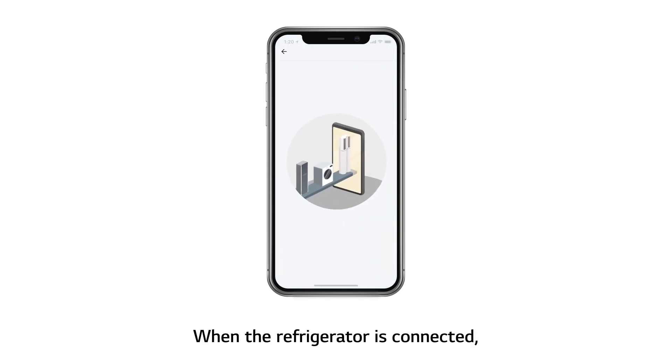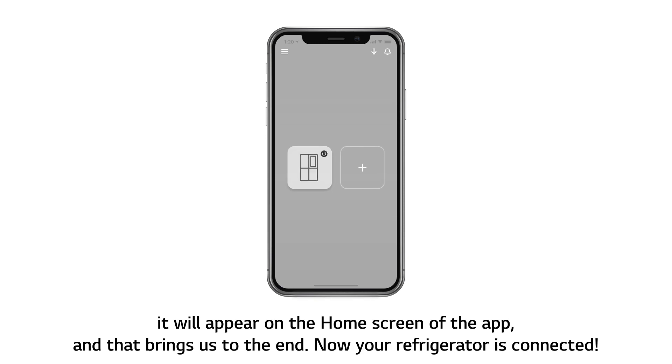When the refrigerator is connected, it will appear on the home screen of the app. And that brings us to the end. Now your refrigerator is connected.